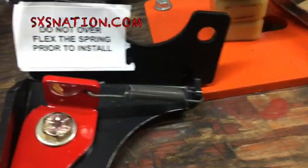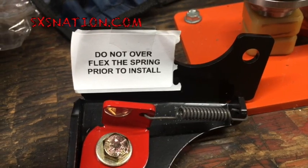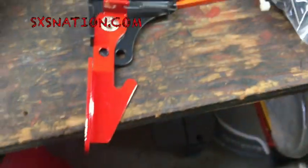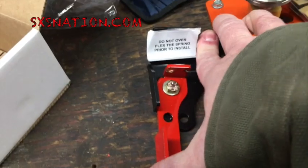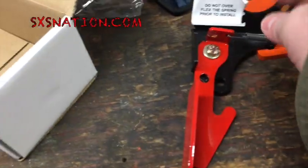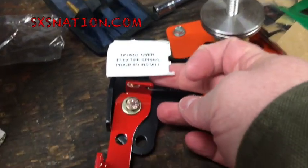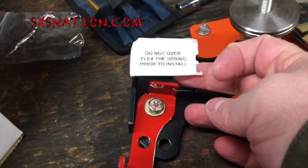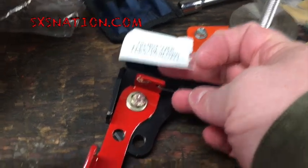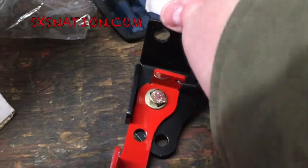Apparently somebody must have been trying to use this as like a mousetrap or something, flexing the spring when they got this. Sometimes these warning labels crack me up, but when you're the guy who has to sell and warranty these things, I can see why they come in handy. We will acknowledge that and we are not going to over-flex the spring here.